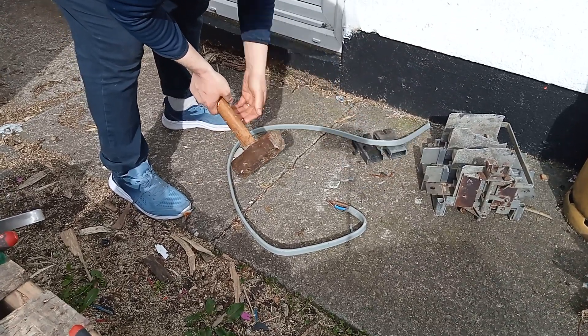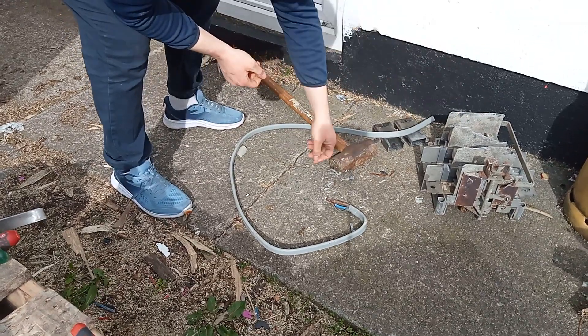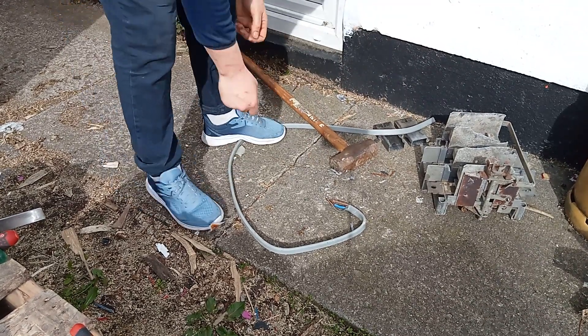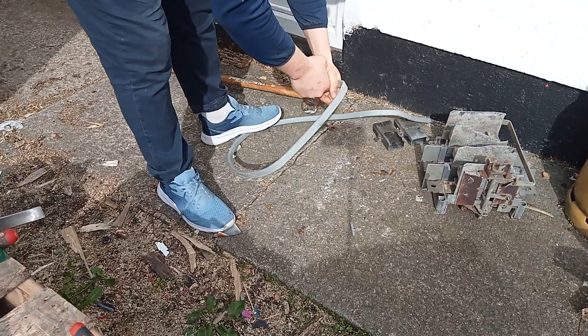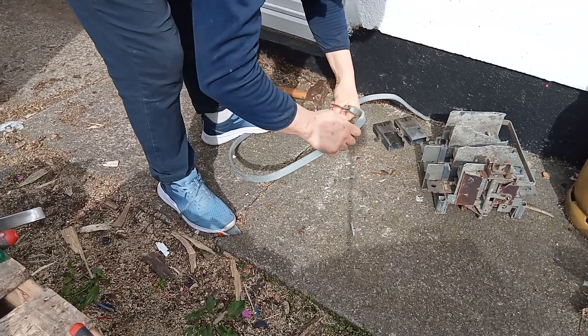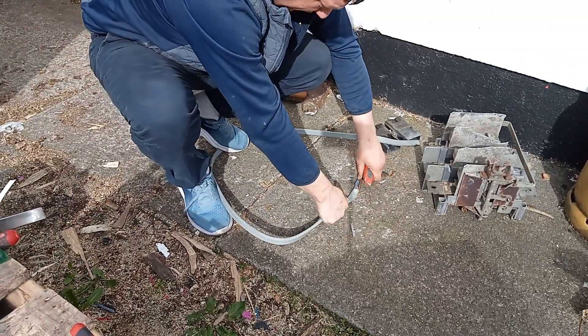We're going to get them off. While we're waiting for that guys, when I'm at this I'm going to start stripping this wire too. It's heavy duty cable — it's 16 gauge as we call it here in Ireland.